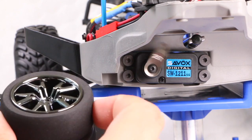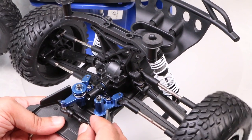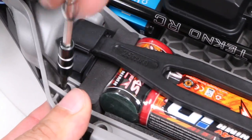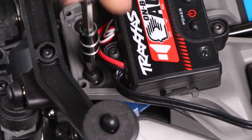Once in place, we reverse the process to reinstall the front assembly. Before doing so, manually turn the wheels to ensure they are turning freely and smoothly. Then reinstall the front assembly depending upon whether you have the stock or RPM bulkhead installed.